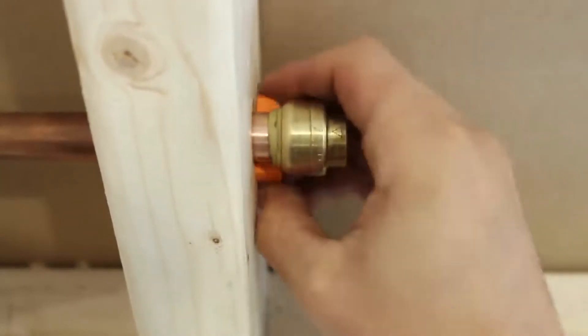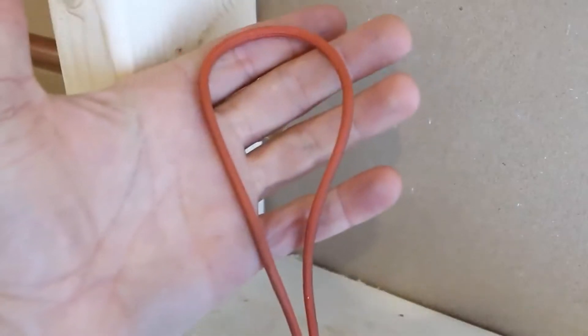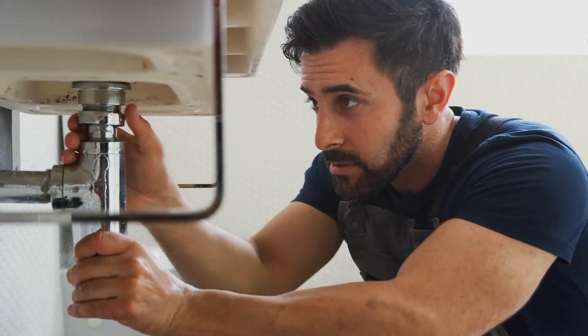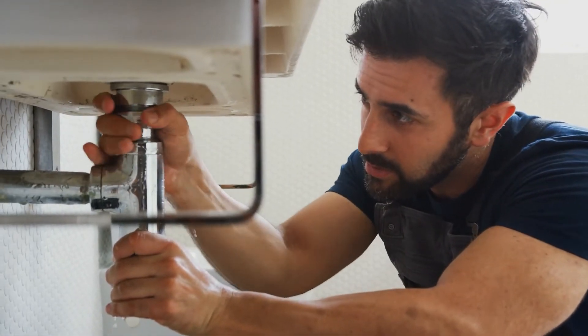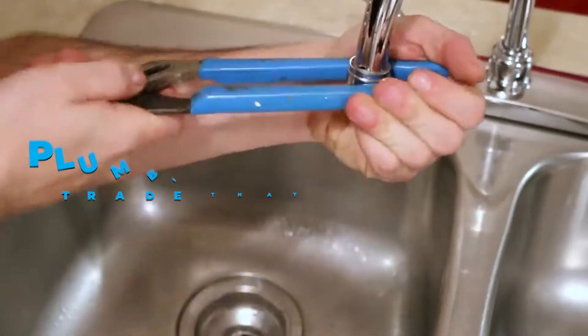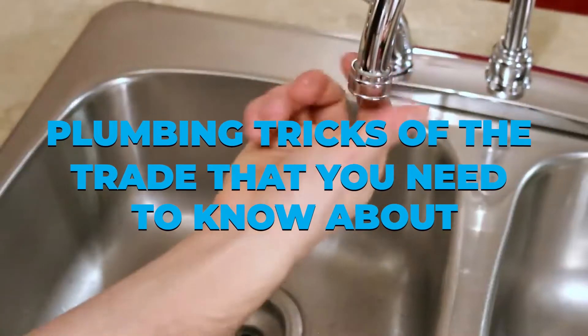There are several plumbing tactics that you can employ if you're a hands-on person who wants to save money. Here are some pro tips to help you be successful and make your life a little easier, sharing those quick hacks that just make life a whole lot easier. In today's video, we're going to discuss all the plumbing tricks of the trade that you need to know about.